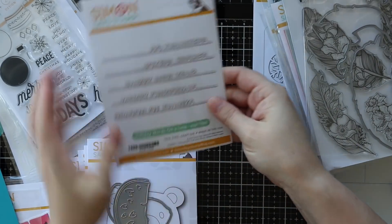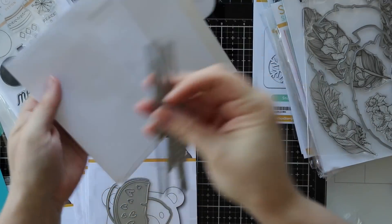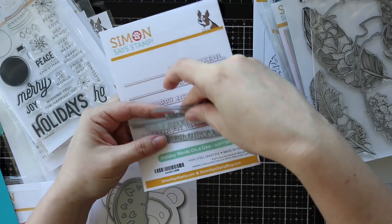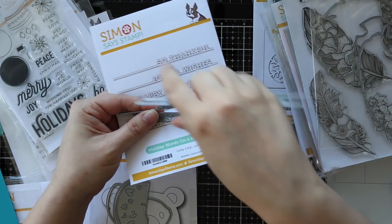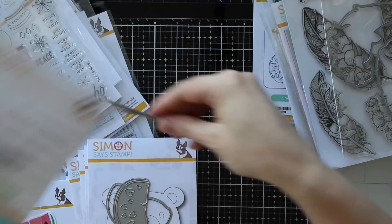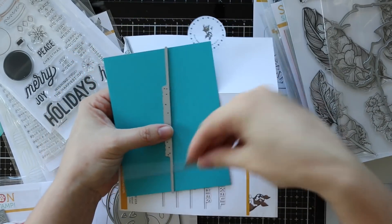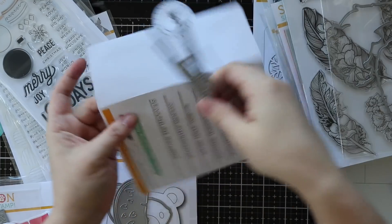Then we have this awesome holiday words on a line, and I nearly used this one too - I could have used like 20 stamp sets and die sets on one card. I've already cut all these apart. You've got all these great little sentiments, all die cut on a nice little line. I really like using these in addition to a scripty font die and some images - it just gives it that extra little something. They're just slightly over five and a half inches, so you can use them horizontally or vertically and just trim off the ends depending.